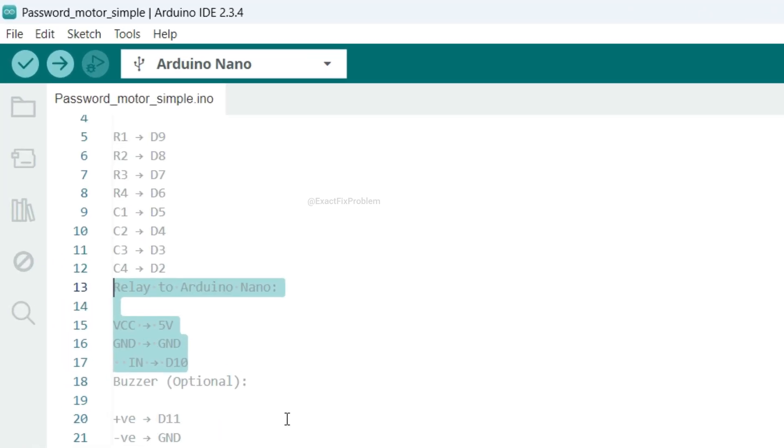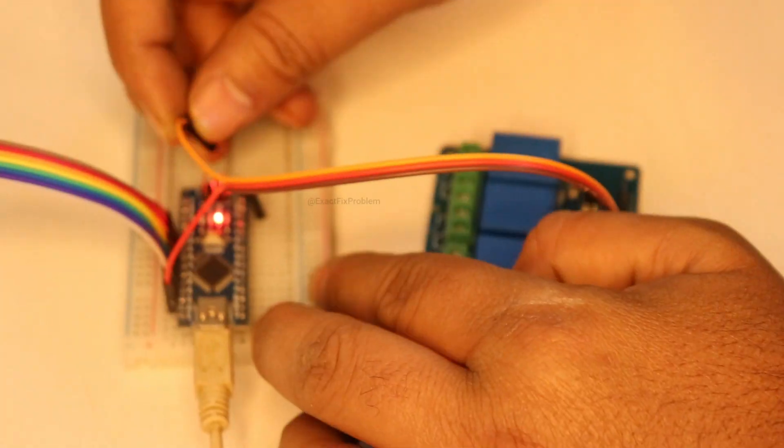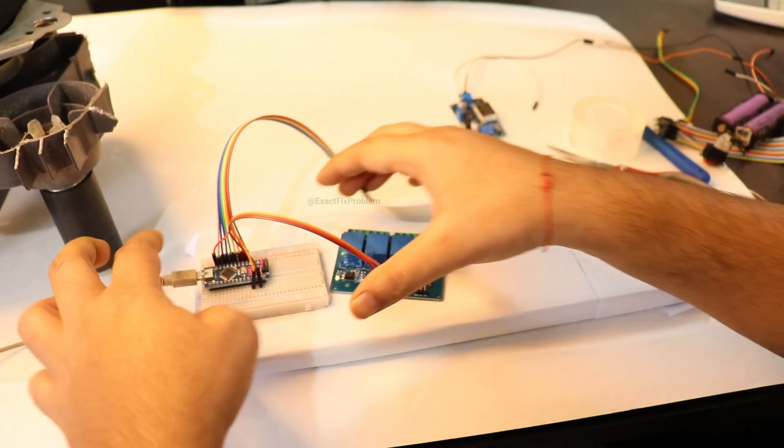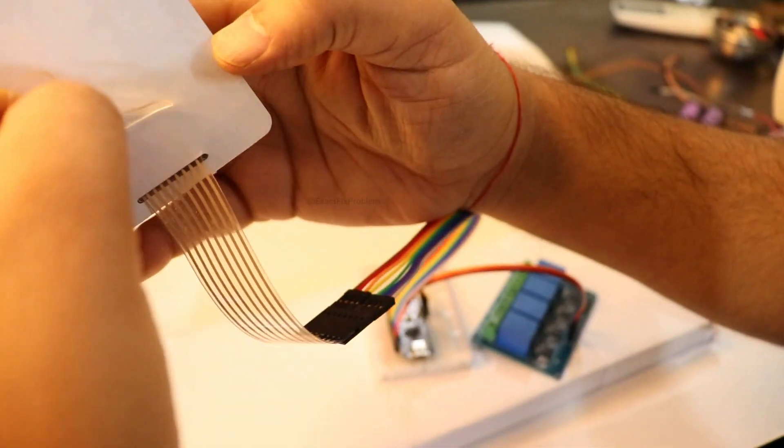I'll show you how to connect the relay module. Follow along with the connections I'm demonstrating. We'll need a higher voltage source to power the relay. All the modules are moving around, so I'm securing them with some double-sided tape.